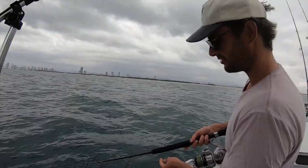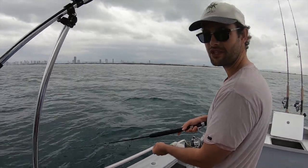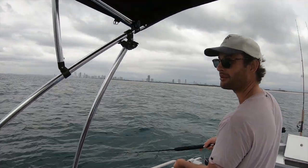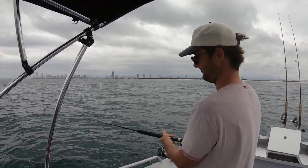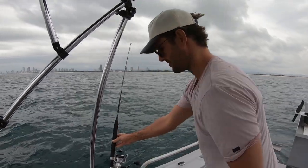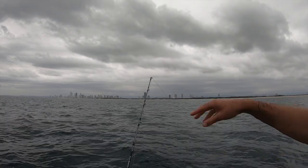I send him straight down. I drop him straight to the bottom. Because these dewfish are super lazy, they won't move — you gotta put the bait right in front of their face, and that means like hard, hard on the bottom. Then I do half and wide. Make sure the drag's good. I set him over in the rod holder, and when you're fishing liveys, you watch the very tip of the rod start ticking out.